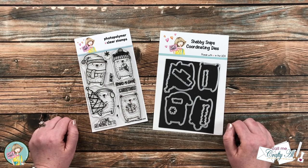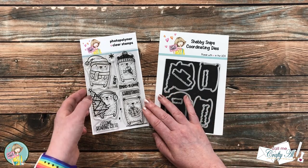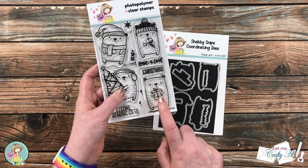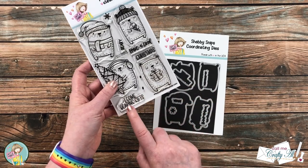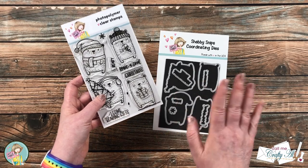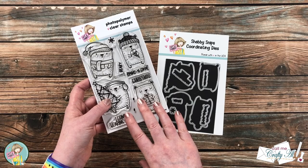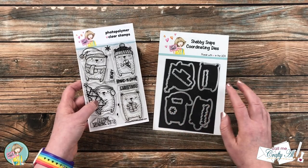The image I'm going to be using from the stamp set today is this cute one with the bear holding a present. The sentiment that goes with it says 'I come bearing gifts.' You definitely don't have to make a Christmas gift card holder — you could switch it up for any time of the year.